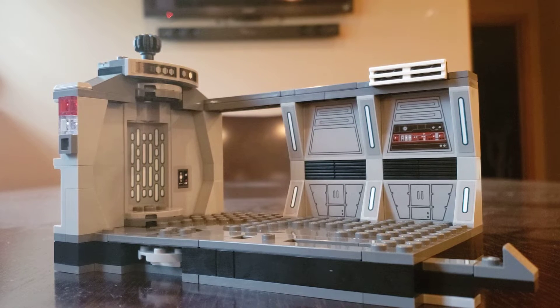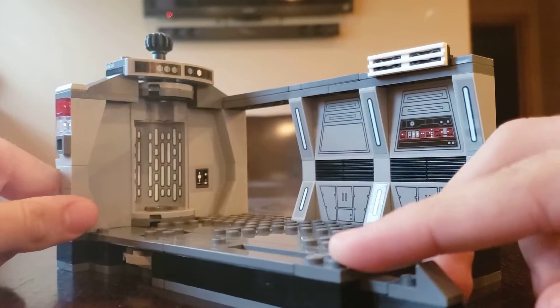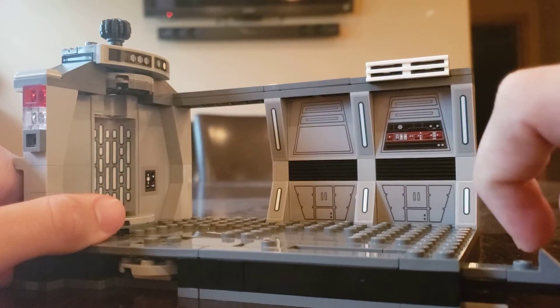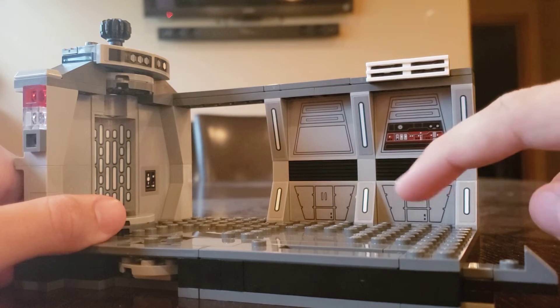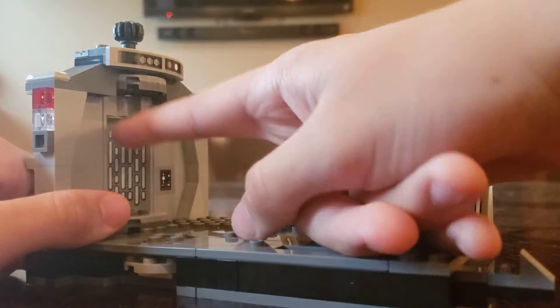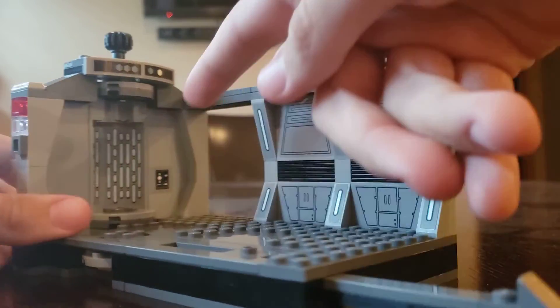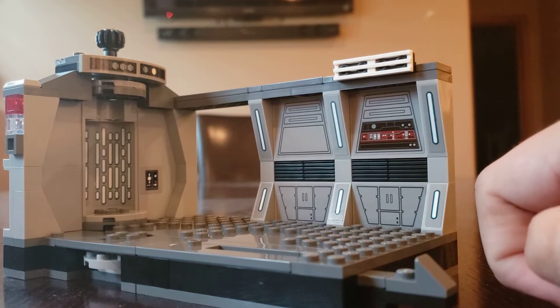The build of the set is a very small room with three different play features. Before we get to those, I'd just like to note how many stickers went on this thing — there are 6 for the lights, 4 for background panels, 2 for the elevator, 1 for the control panel, and 2 more in another area. So altogether that came down to 15 stickers as a whole.